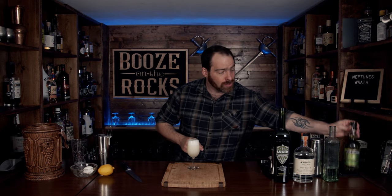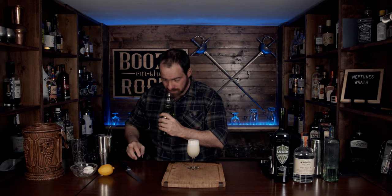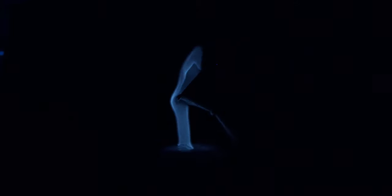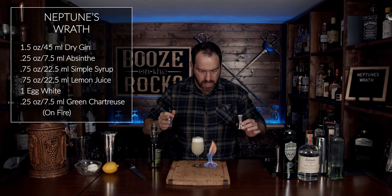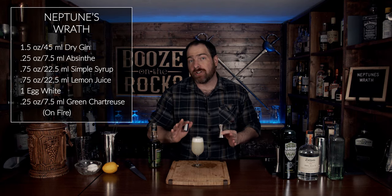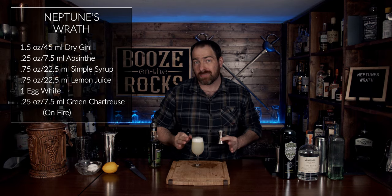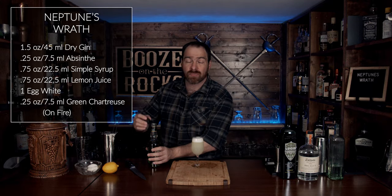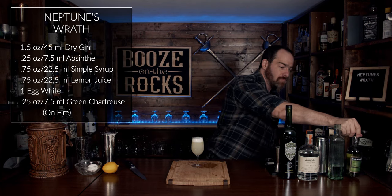Now what we're going to do for the garnish — and this is where you get the parental advisory sign — grab your chartreuse. We're going to pop this bottle for the first time. We need a quarter of an ounce, and we're going to actually light this on fire. You have to be very, very careful when playing with fire, because you could set fire to something really important, like your bar or more importantly yourself. So always, always be careful. And that's my parental advisory for you today. I'm going to close the booze up before I light anything else up.